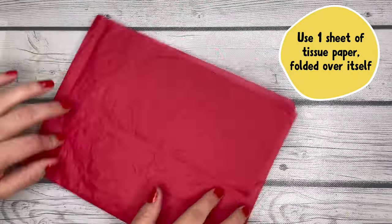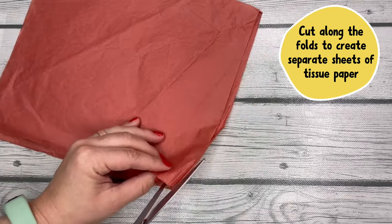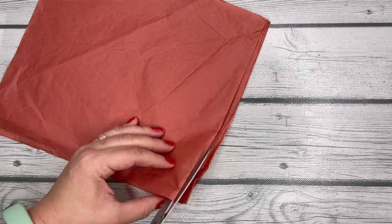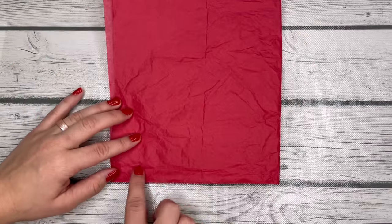I just folded mine over, and if you do just fold it over instead of starting by cutting them into squares, make sure you cut those folds apart. Otherwise the last step of this project is gonna be really tricky. So just cut along the fold lines until you have a stack of tissue paper squares.